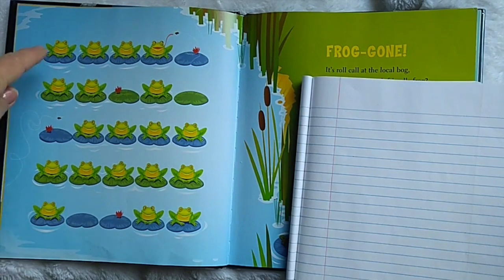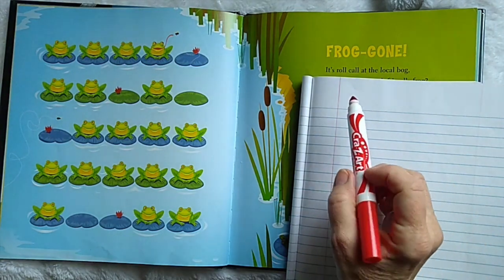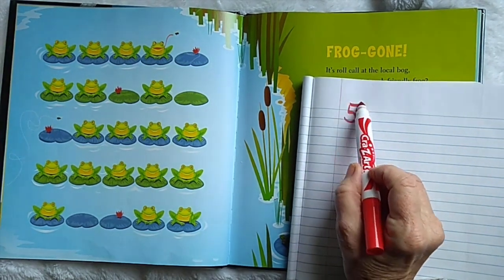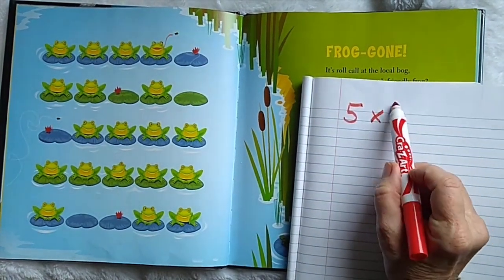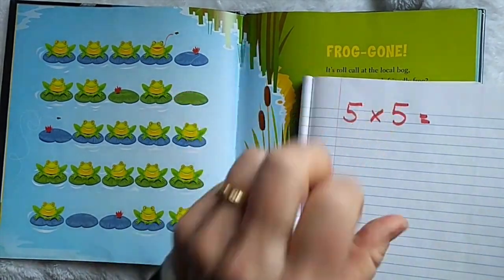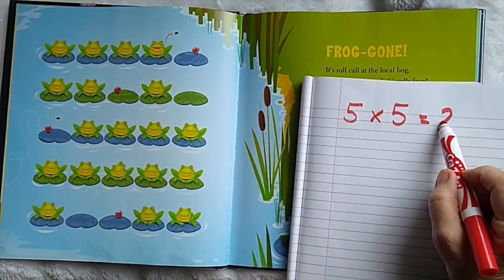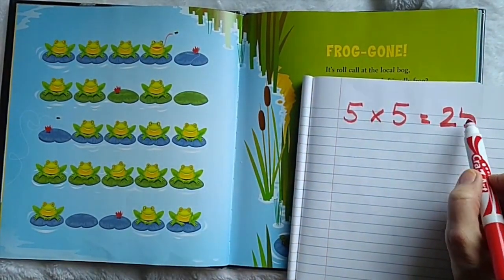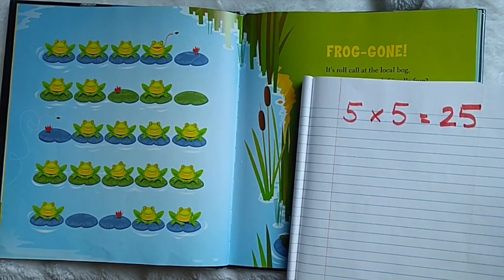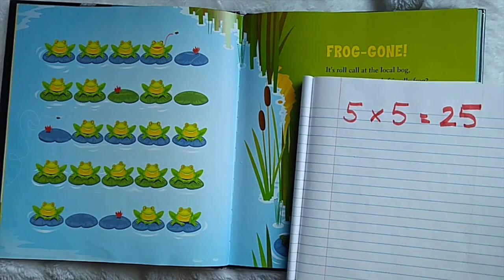Five this way, five lily pads this way. So we know that five times five is five, ten, fifteen, twenty, twenty-five. It's counting five, five times. So we have twenty-five lily pads in all.